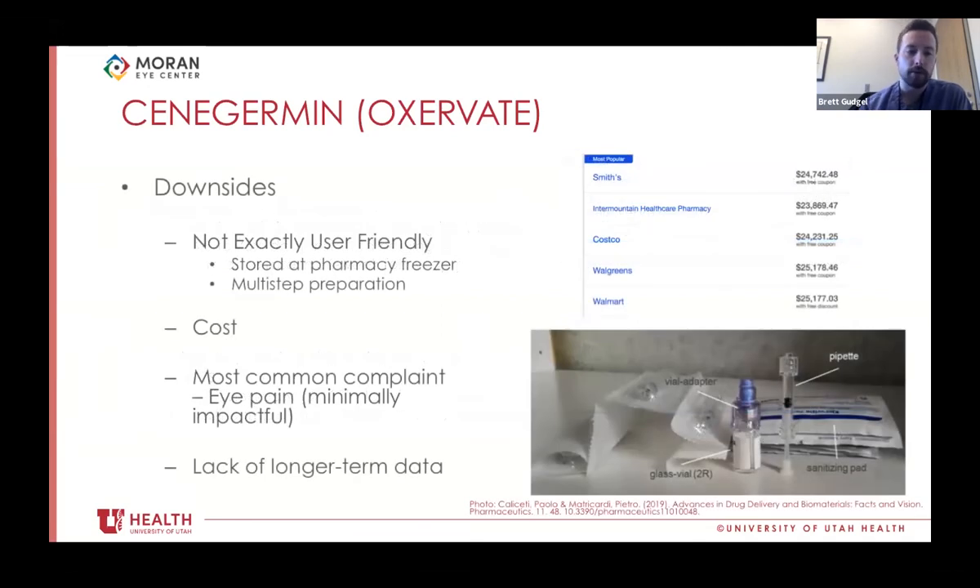There are a couple of downsides to Oxervate. It's not exactly user-friendly — it requires storage in a pharmacy freezer with doses picked up each week and a multi-step preparation process using multiple syringes. Cost-wise, based on GoodRx, it runs about $24,000 even with a free coupon, though I've heard the company has good assistance programs to mitigate cost. Most common complaint is eye pain, but through the studies this was minimally impactful. There is also a lack of longer-term data beyond the 56-week follow-up period.